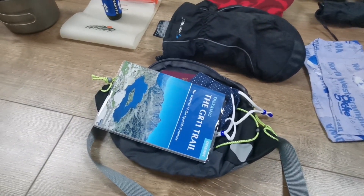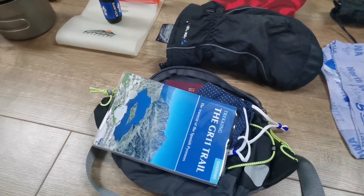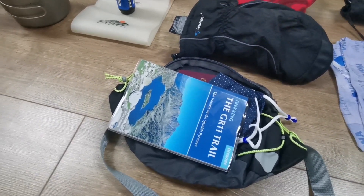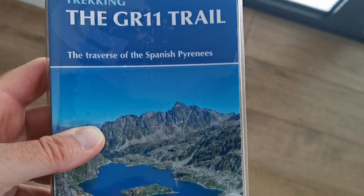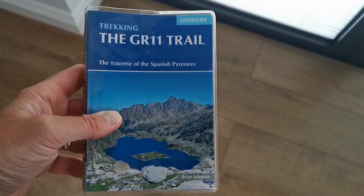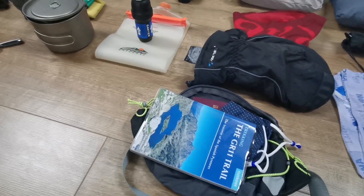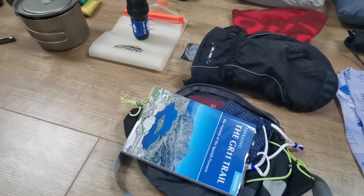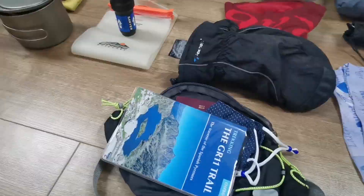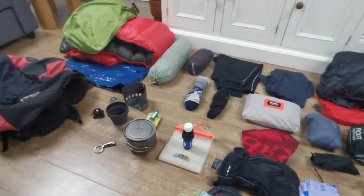Finally, I've got a bum bag, which I'll be taking primarily to carry my GR11 Cicerone trail guide, which has all the mapping, instructions, information on shops, where to buy gas, and all the useful information a traveller through the Pyrenees will need. That book contains everything. I've also got a face mask in my pouch and my passport. So that is my backpack and its contents.